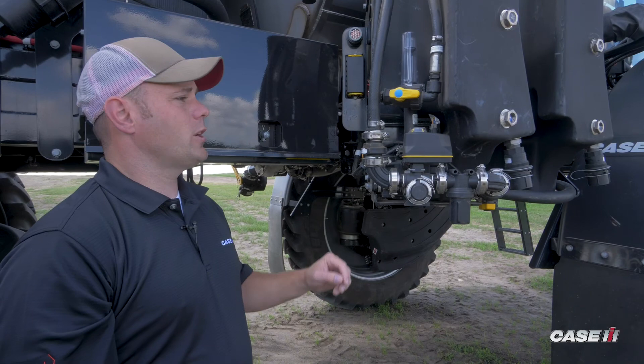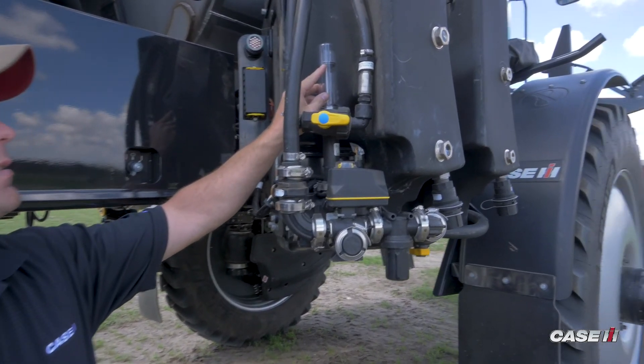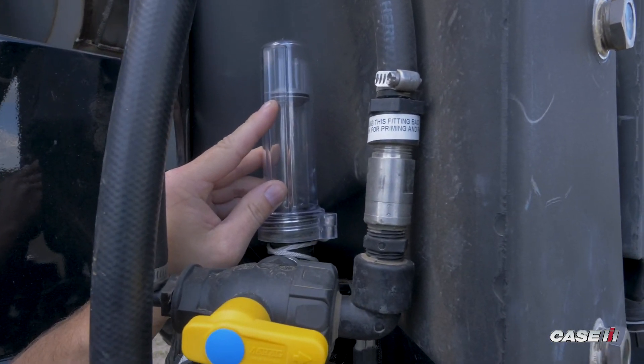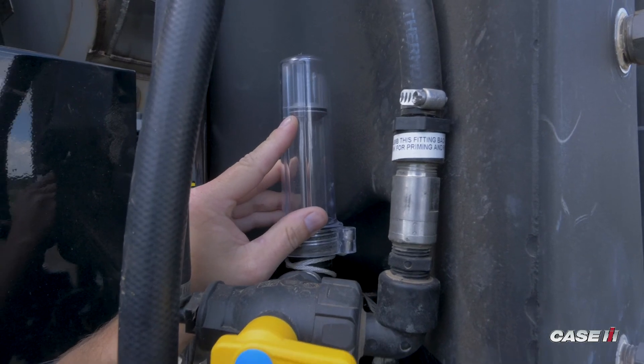The last part of the pump calibration is to come out and check the calibrator. We want to make sure that the plunger has landed between the two raised marks on the clear cover. In our case, the plunger is directly between the two marks, so we have a successful pump calibration. That's the final step of the calibration.